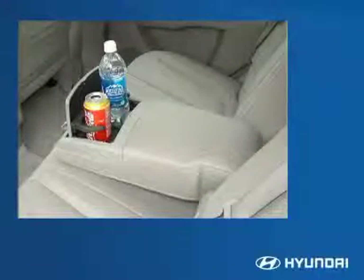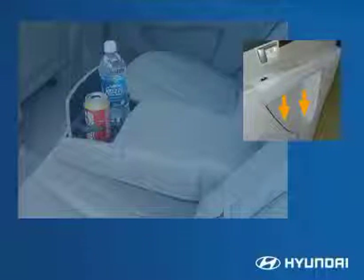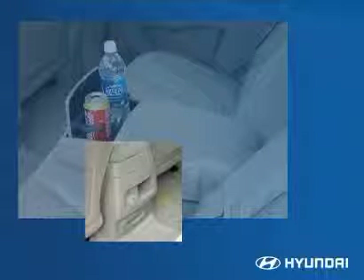Thoughtful features for the rear passengers include a fold-down armrest with dual cup holders, plus bottle holders and storage bins in each side door. A 12-volt power outlet gives rear passengers access to games and other electronic devices.